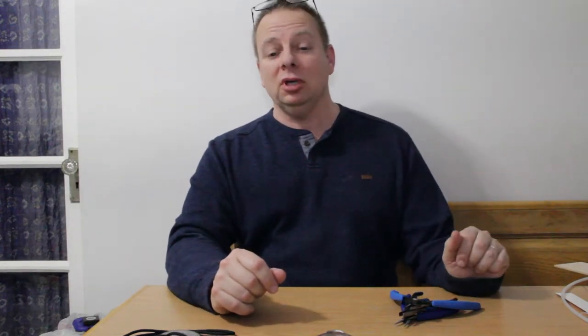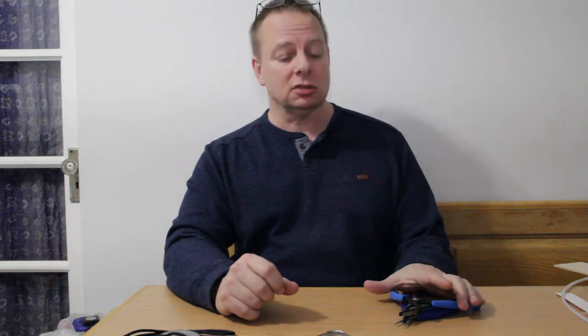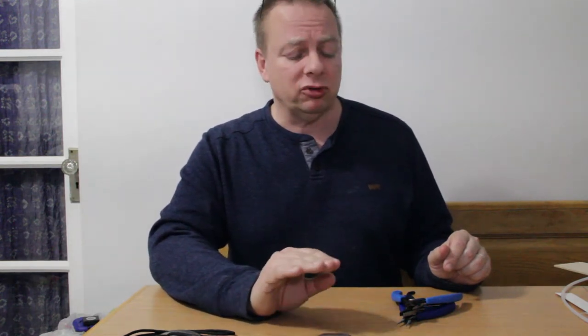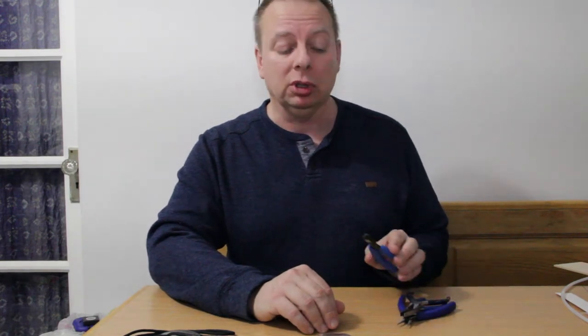Welcome to the F1D Build Log V-log series. This is going to be episode two. I'm going to cover a couple of different things here — very simple things that I think you will need to get started with building.